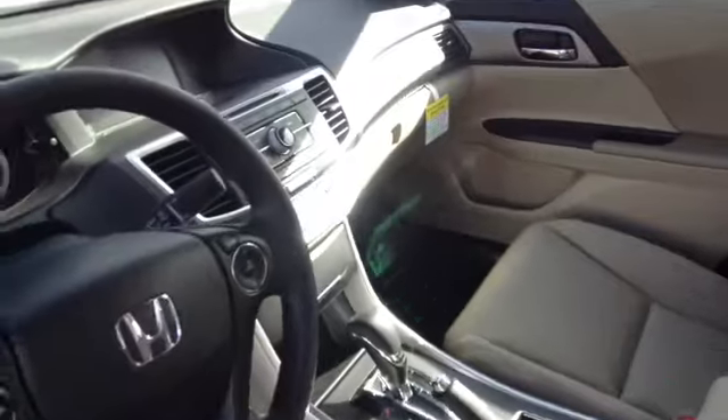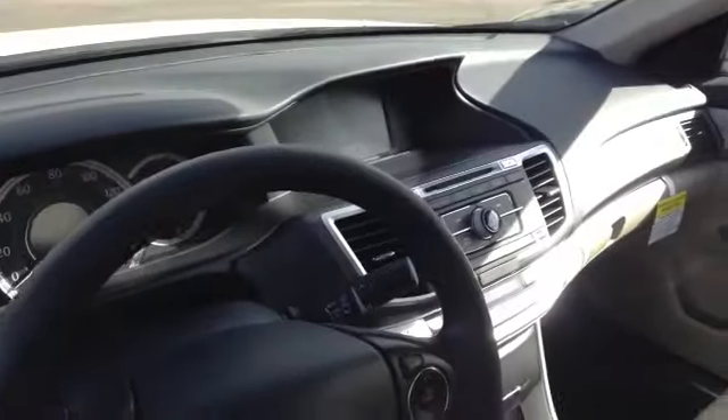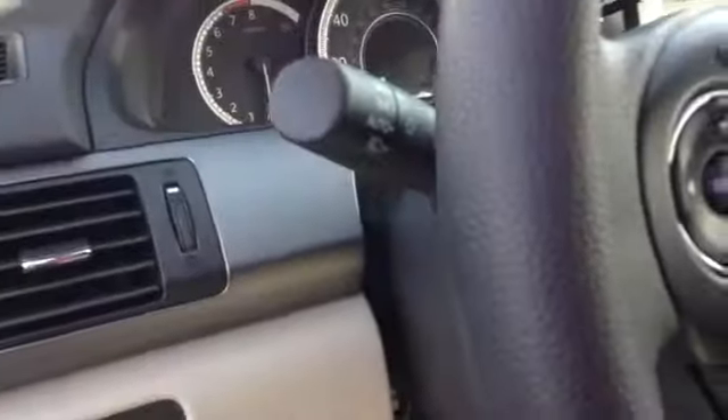There's the cloth. Fully adjustable seats — up, down, front, back, left, right. There's your touchscreen; that's where your backup camera will show up. Your dual climate control, econ button, Bluetooth buttons.